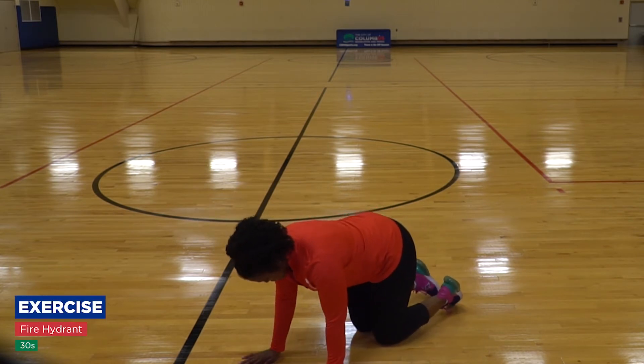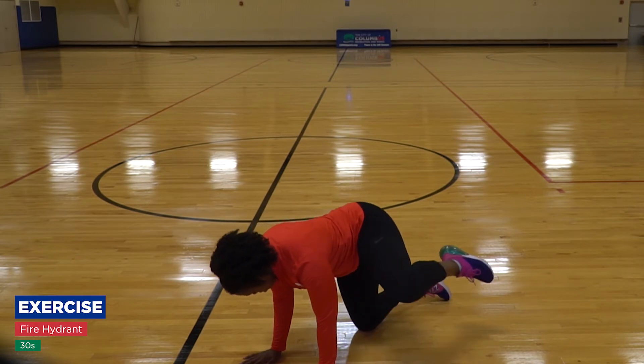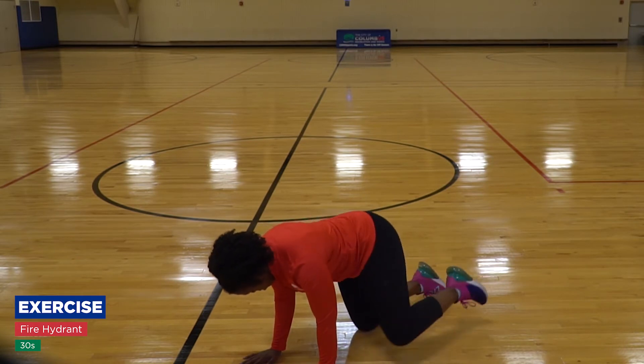And then you also have tabletop fire hydrant. This is really going to get the outer thigh as well. You're just going to go up and down.